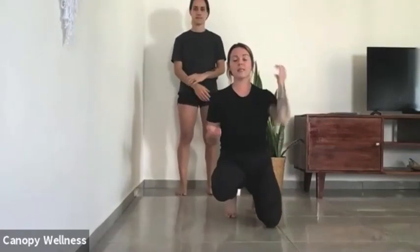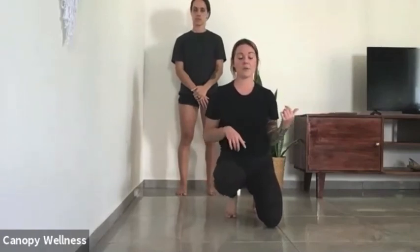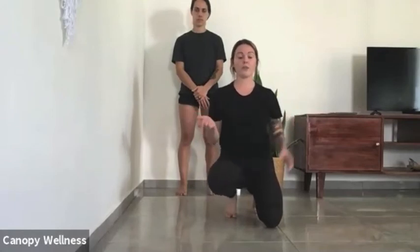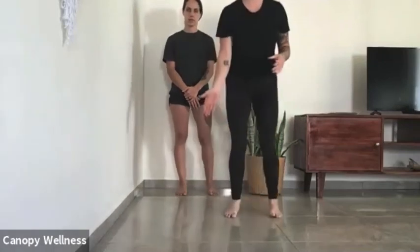Now we can all do this one standing — we're going to come into elbow controlled articular rotations, or CARs. If you came to the last movement mini, we did CARs for the cervical and thoracic lumbar spine. Now we're going to do the same thing for our elbows.